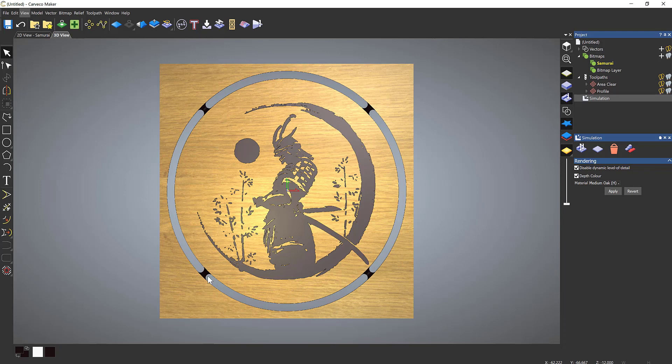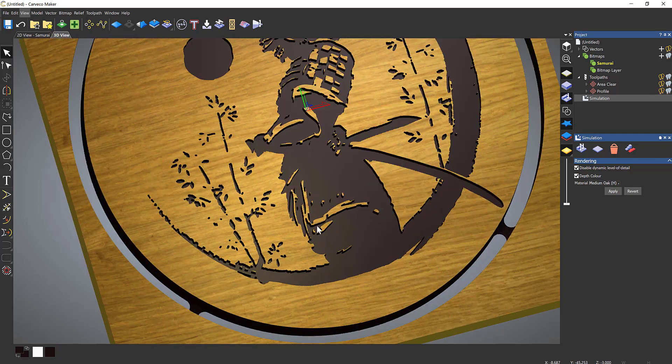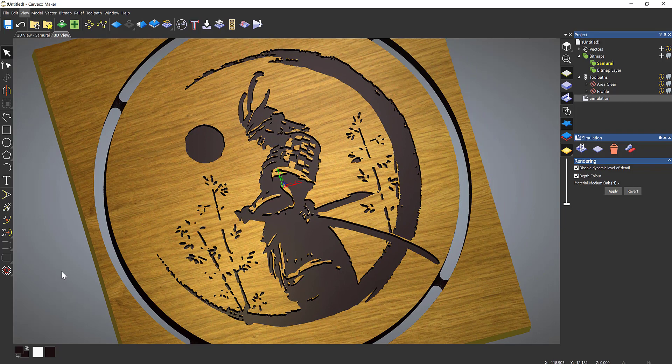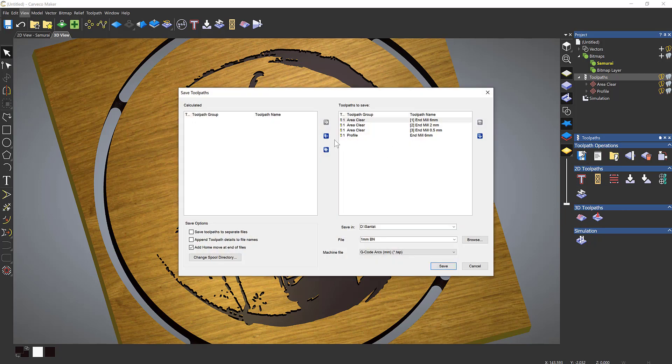Make sure you have a piece of waste material under the workpiece so you don't cut into your bed — typically a sacrificial board. That's how you create a simple design from an image within CardCo Maker. To output this, go to your toolpath by left-clicking and select Save Toolpaths. If you have a tool changer you can set all of them; otherwise, I selected this button and chose End Mill Area Clearance first, and saved that out to my D drive, calling it 'Samurai'.